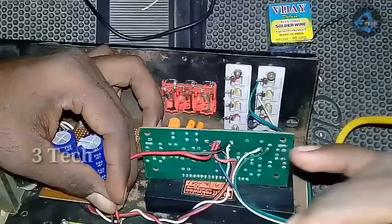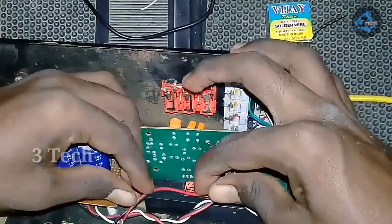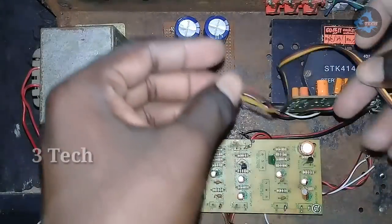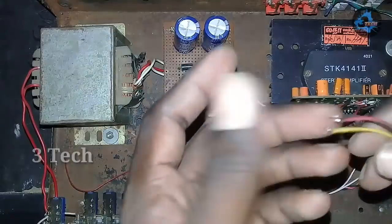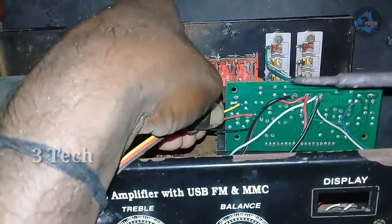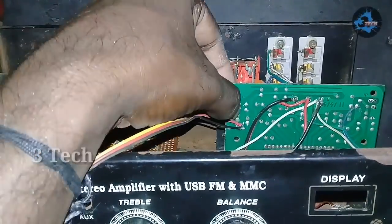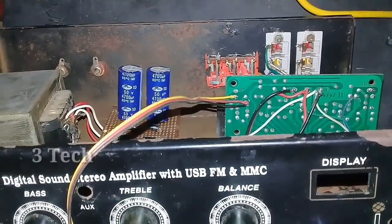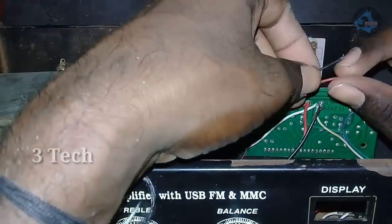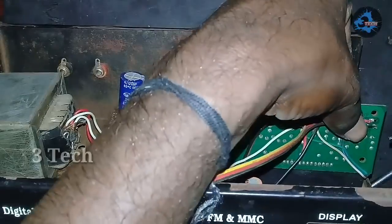We will show you the two wires in the bit line. Next, we will show you how to connect the grid line — 3 wires in the bit. The LED line on the left and the LED line on the right. There are the LED lines.